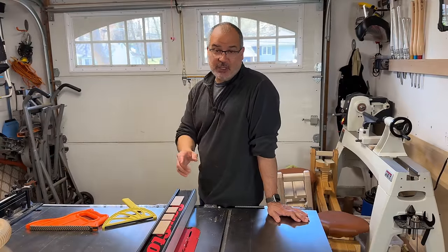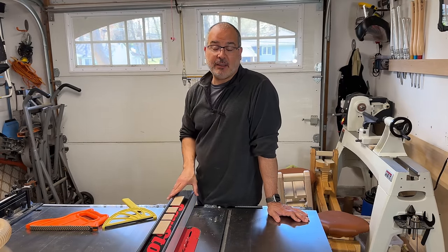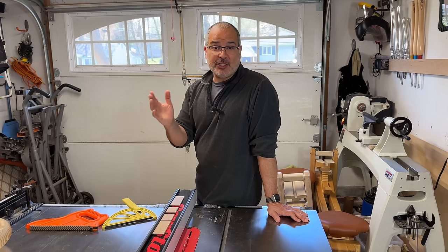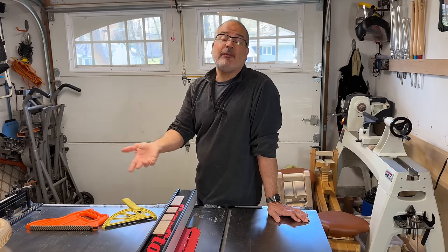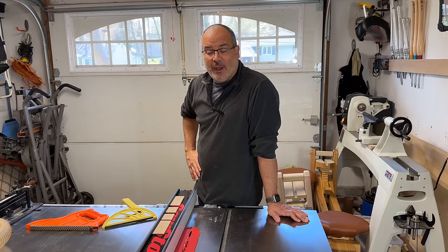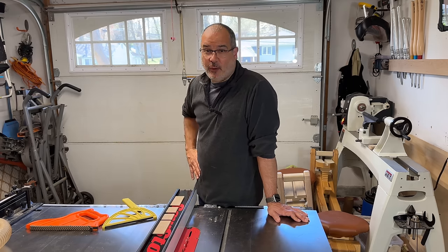The first thing I did today was swap out my blade. I put in my ripping blade because it has a flat grind on the teeth. If I kept my general purpose blade on there, the teeth alternate, so I would have imperfections on the bottom of the rabbets. I don't want that because then I'd have to go back with a router plane to clean it up. This way I avoid all that.